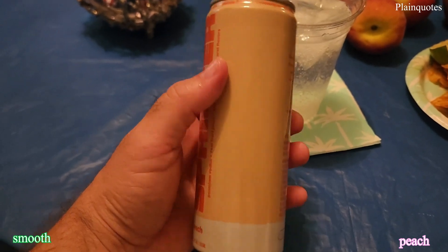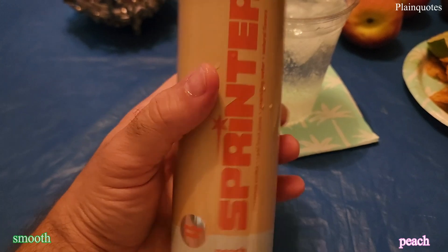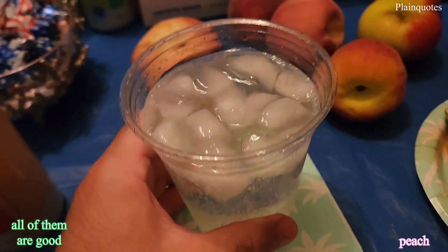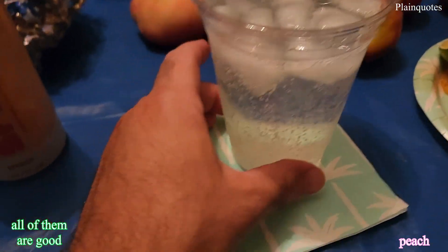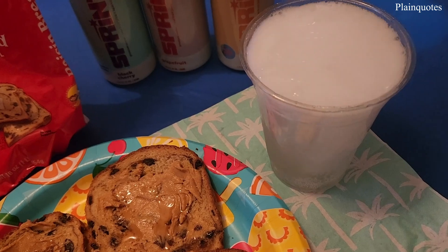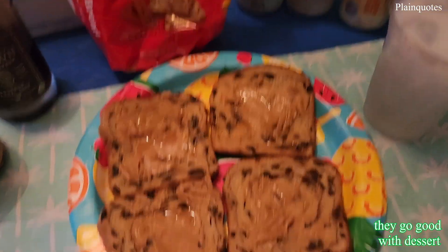You can get that juicy side of flavor going on with this peach one — you can really get that juicy feeling. Not strong on the peach, very sweet, nice summer flavor.